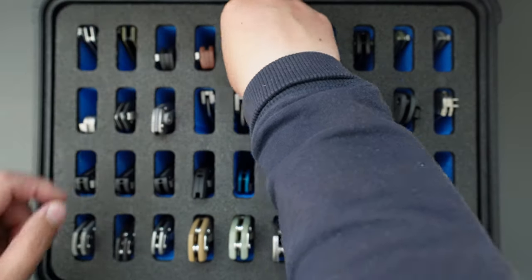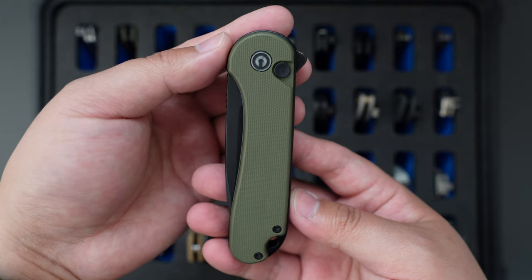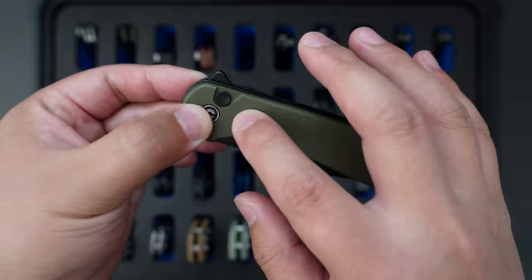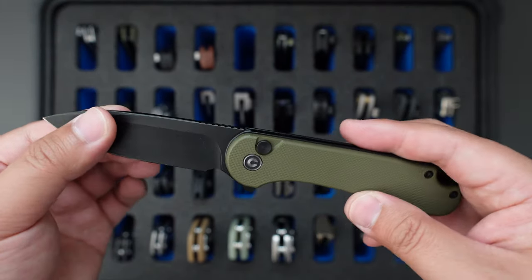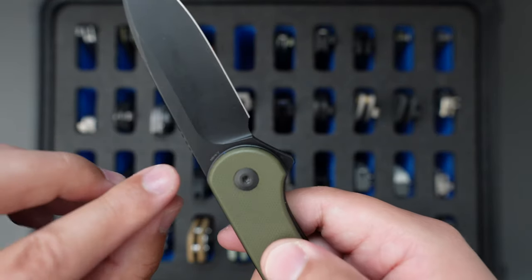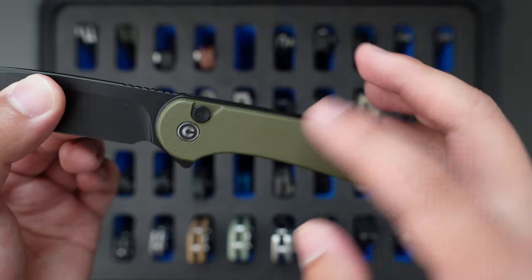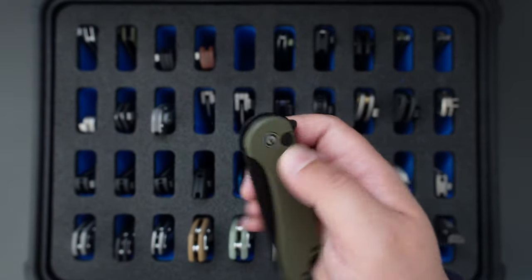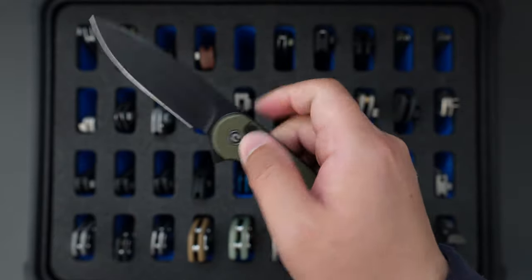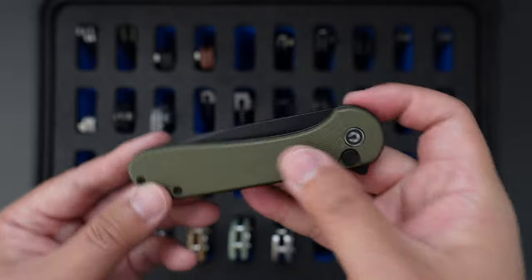Moving on to the classic Savivi Elementum. However, this one is the button lock — I think they call this one the Savivi Elementum 2. I believe this one is Nitro-V steel, black DLC blade, and green G10 handle. Deep carry pocket clip as well. The button lock works perfectly — no lock stick, super good action. Classic looking knife.